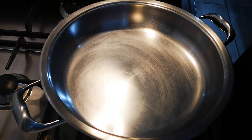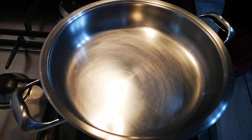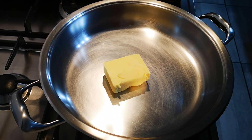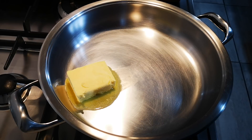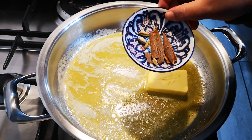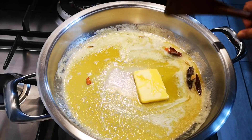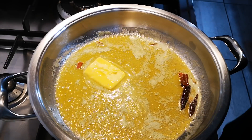Let me get my spoon and throw the butter in. This is quite a big amount — you can halve all the ingredients if you like. My heat is on medium. I'm adding about three to four cardamom pods and a cinnamon stick, and that flavor will go into the butter. Now I'm going to add my loction.